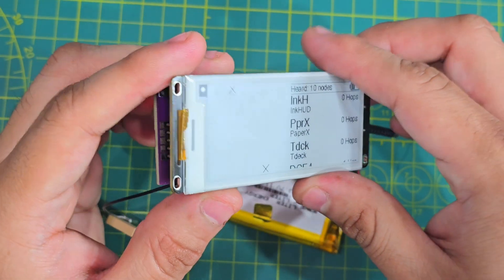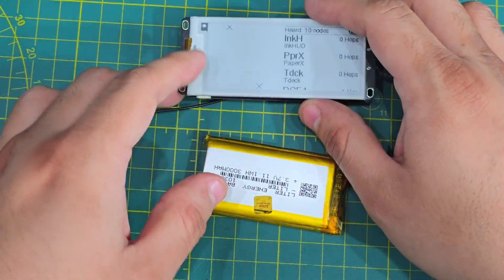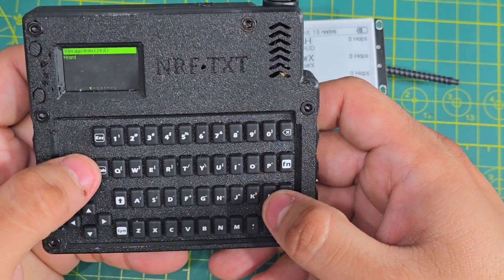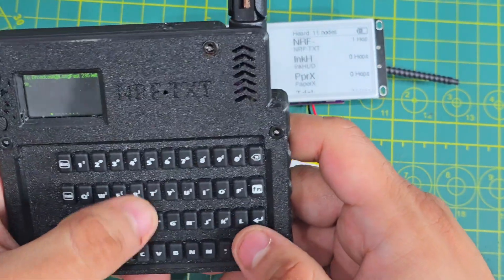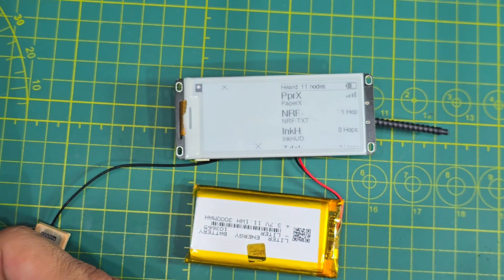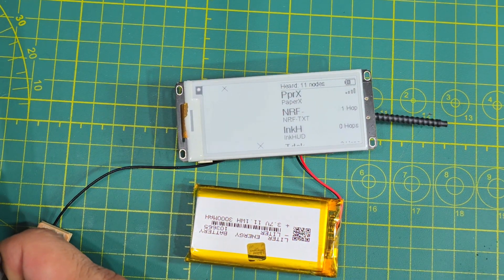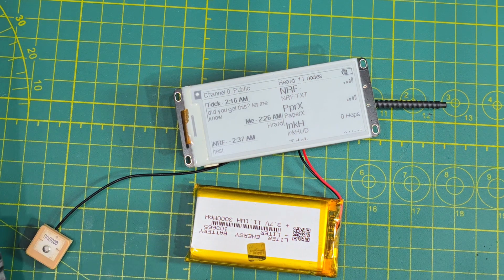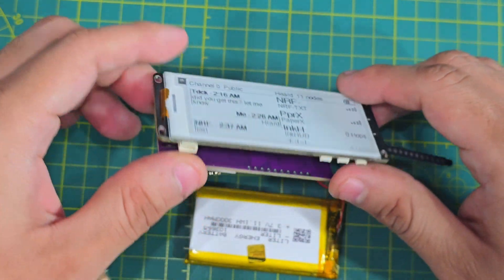You heard the buzzer, but let's test out the vibration. So let's leave it here and send a text message. Let's just send a text message — there you go. Vibration works, everything is fully working.